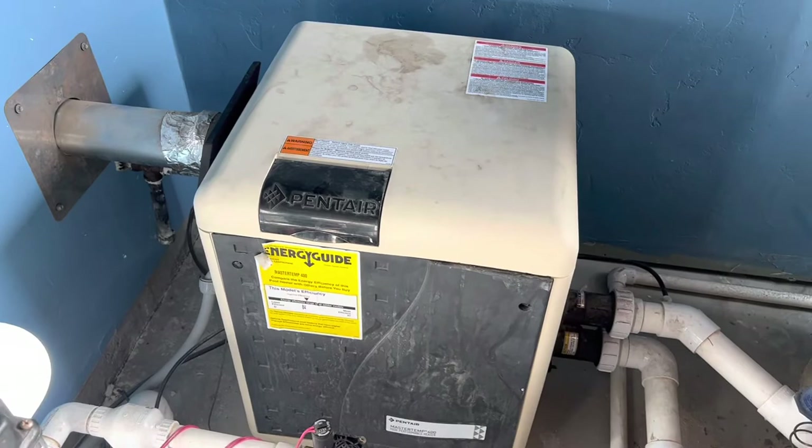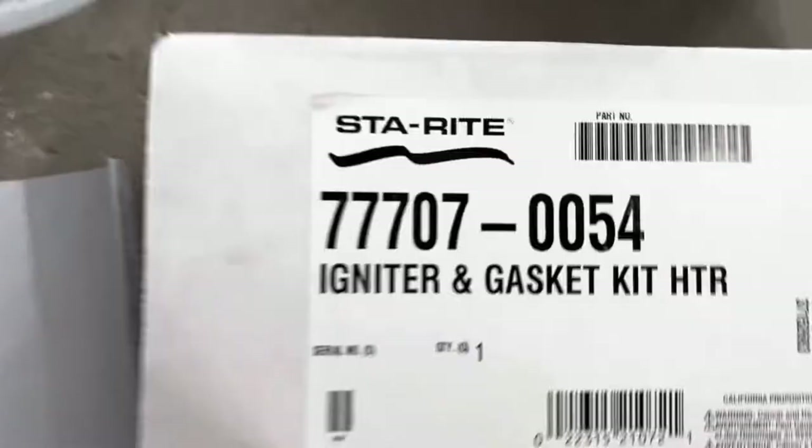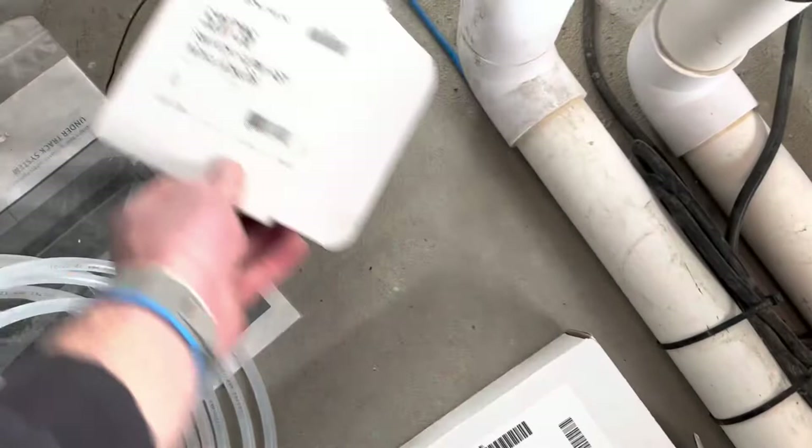The part number is 77707-0054. It's the same part for the 250, 300, 325, and 400 models. It cost me $82 at my local supplier, but you can find them cheaper online as well. Thanks for watching.